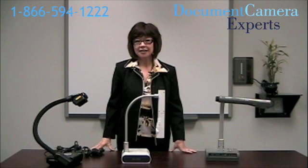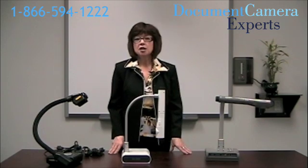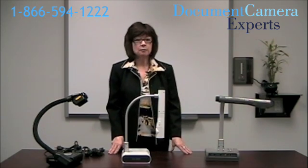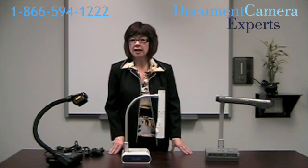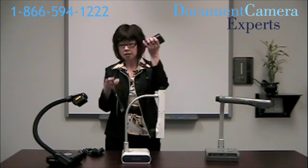The next thing to consider is how easy is it to set up the camera? There are several ways to set up these document cameras. You might attach them to a TV, a computer, or a projector. Whatever the case, you only need a couple of cables. First, you need the power cable, and usually it comes with an adapter, so there are two parts to this cable.